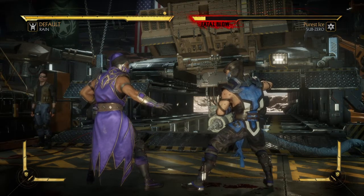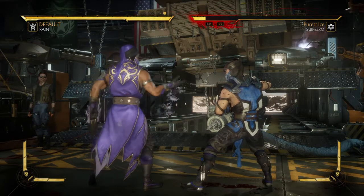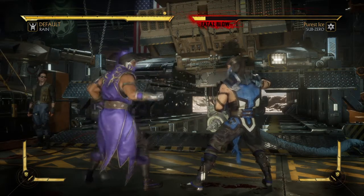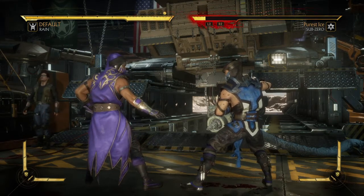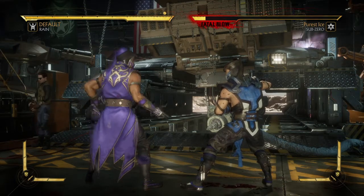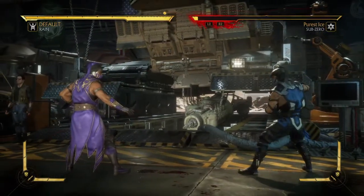The requirements for the brutality Bubbling Up using Water Ball are: number one, you need to finish the match with Water Ball — back, forward, two; number two, you need to amplify it — back, forward, two, amplify button; and number three, you need to hold down on the D-pad during the hit. If you don't amplify it, it's not going to work. If you don't hold down, it's not going to work. The best thing to do is to combo into this — it doesn't matter where you are on the screen, it will work.